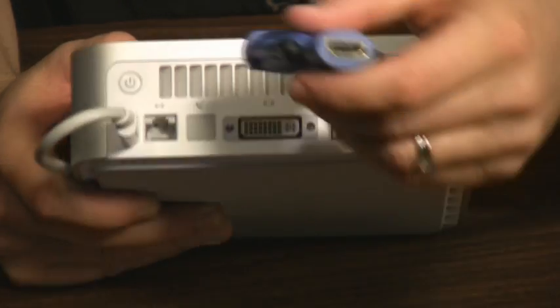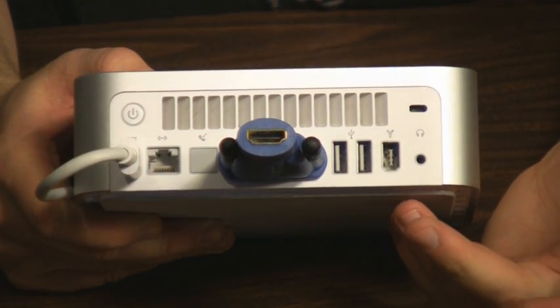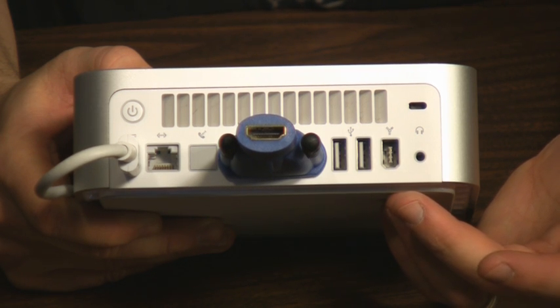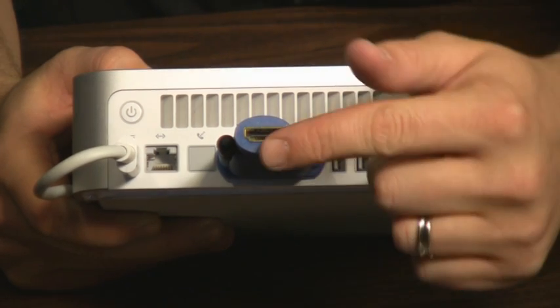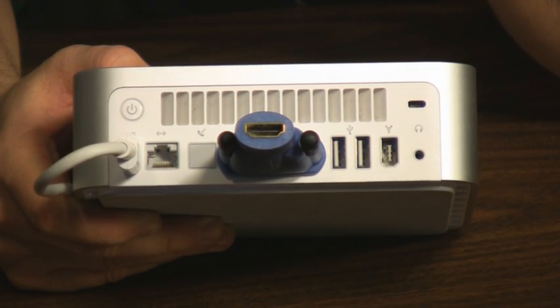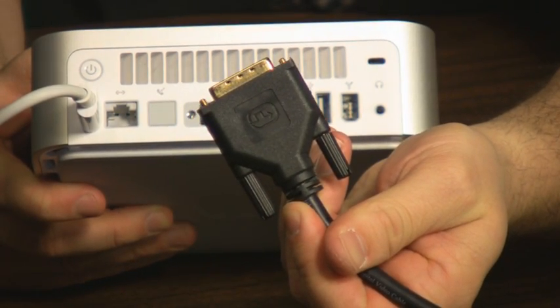If you're using an adapter to connect, the adapter just pops in here just like any old DVI video cable would, and then you connect the HDMI end in here and connect the HDMI end into the television.